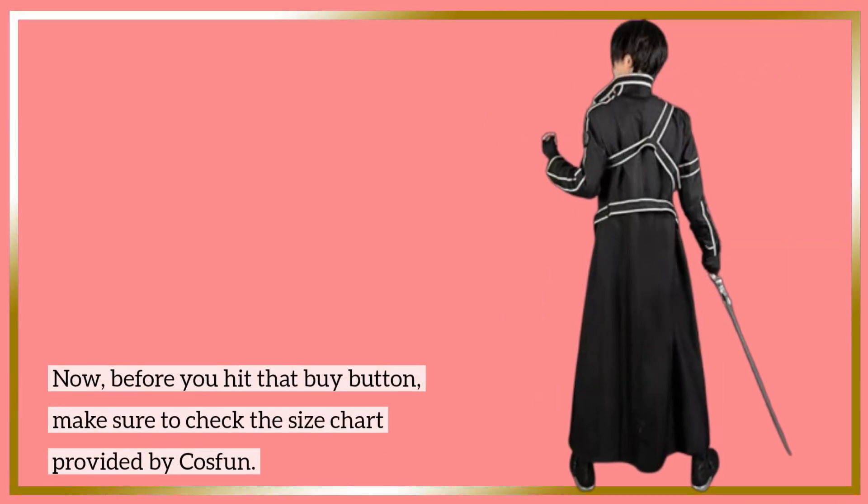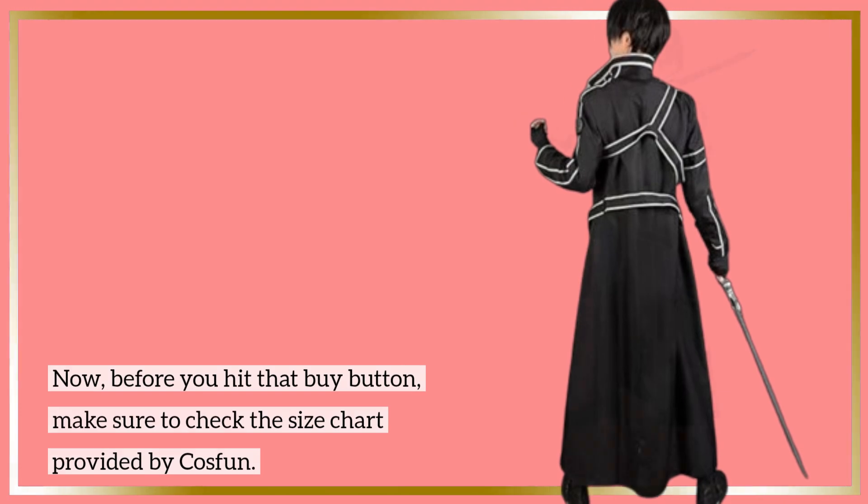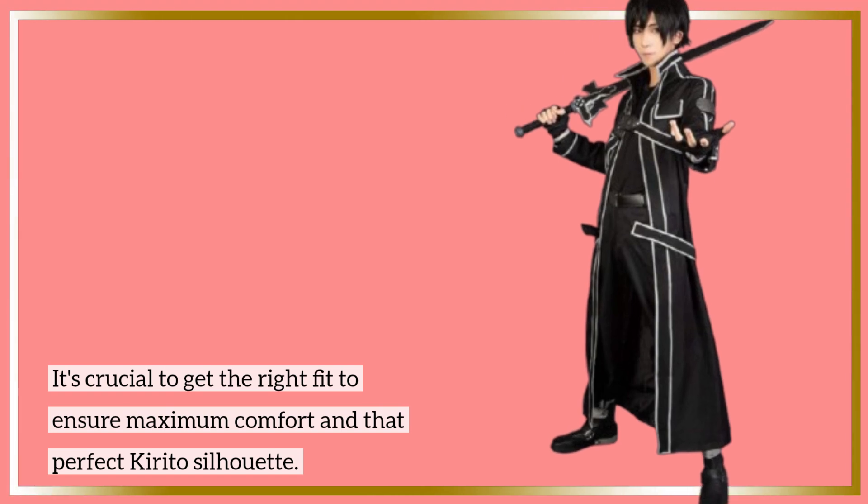Before you hit that buy button, make sure to check the size chart provided by Cosfun. It's crucial to get the right fit to ensure maximum comfort and that perfect Kirito silhouette.